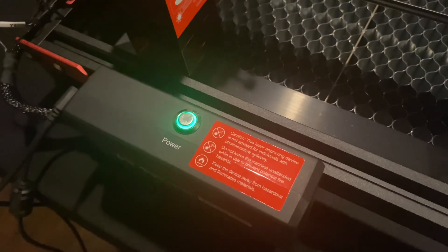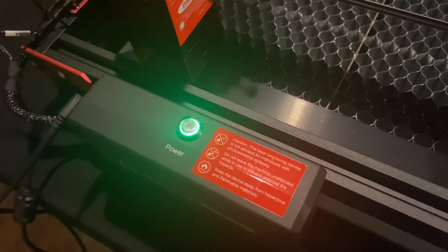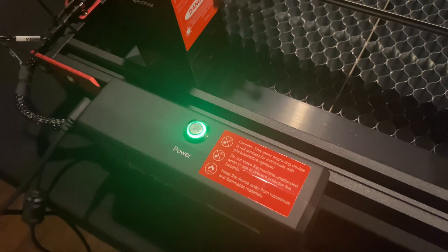The first thing you want to do is turn the power on to the machine and then press the green button five times within two seconds. This will put the machine into Wi-Fi mode.